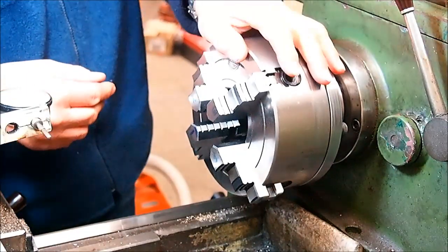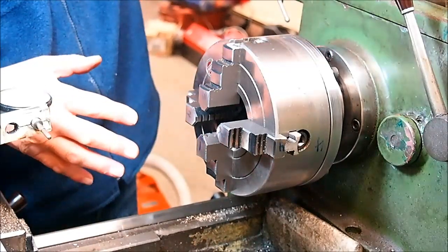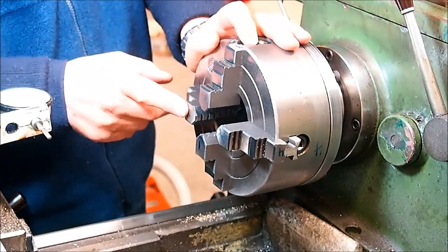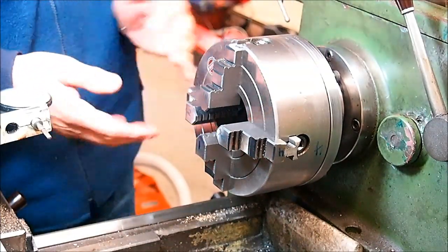I'll need to borrow a toolpost grinder from a friend, cover the lathe up of course so I don't get grinding dust everywhere, and we'll equalize the jaws and then come back to where we were yesterday. Thanks for watching.